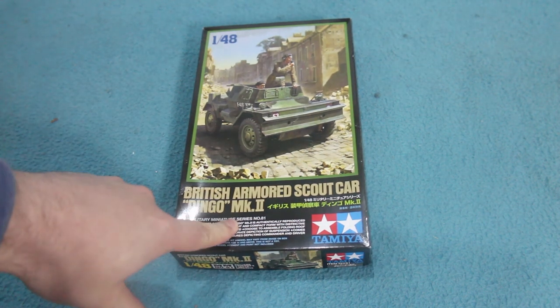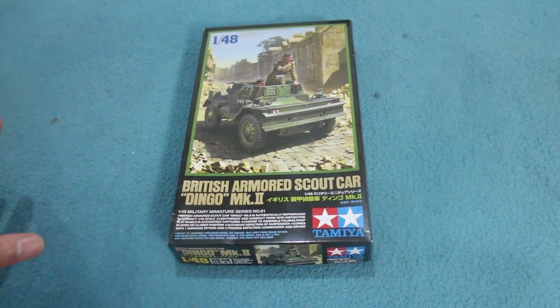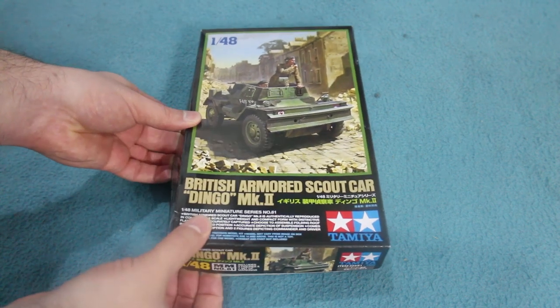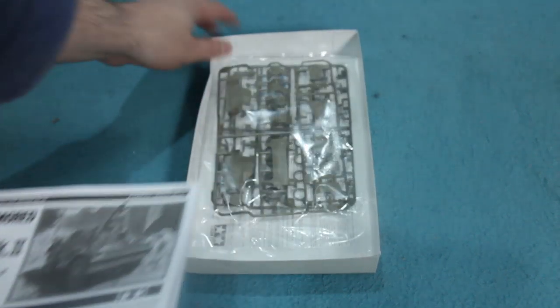This isn't the first kit that Tamiya have done of the Daimler Dingo. They did a 1:35 scale one many years ago — I think it came out in the early 1970s. It's a very old kit indeed and quite rough, though you could make a reasonable version out of it. This new one is in their 1:48 scale range, which means it's probably going to be a fairly straightforward and simple kit.